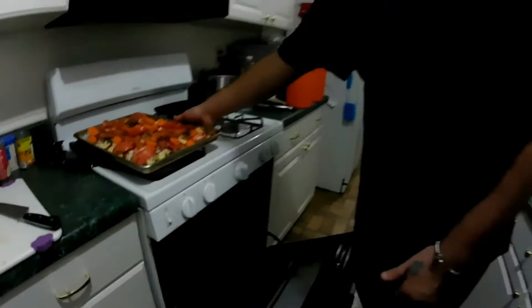We're going to take our sheet pan and slide it in on the top rack — make sure your top rack is one notch below the very top. You don't want it dead at the highest part; you want a good even airflow. I don't necessarily cook with times — I go by sight. You'll know it's done when the onions and potatoes are tender.